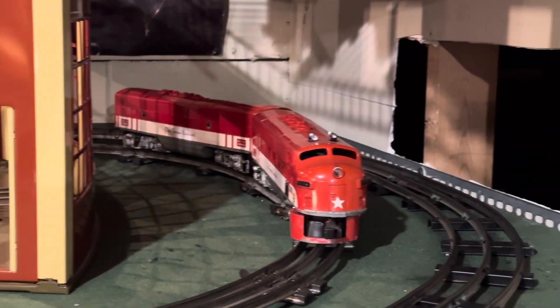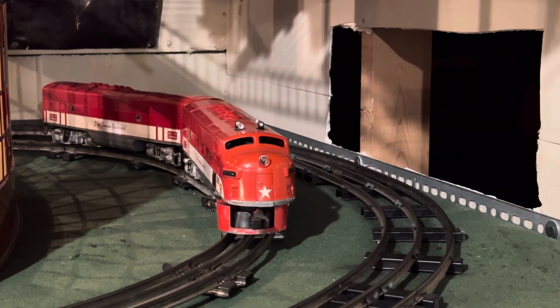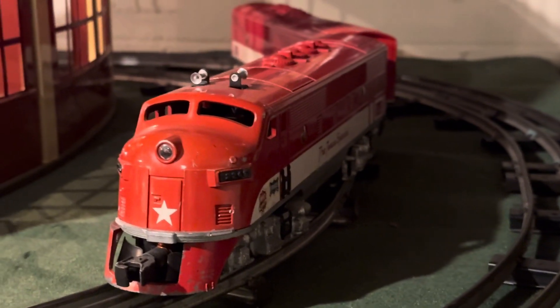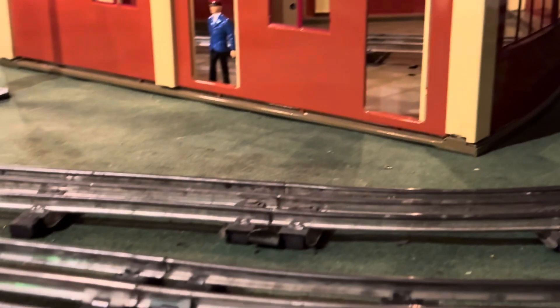So there's my post-war Texas Special magnet attraction in the B unit. I love this train — I just love it. It works so good. It looks cool. But over here we have something else.